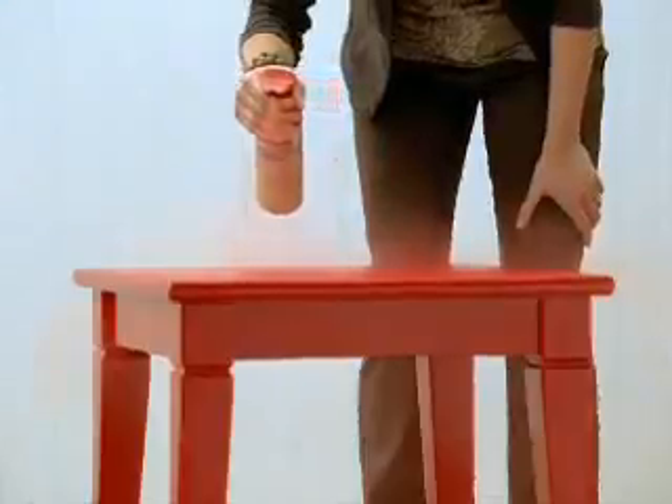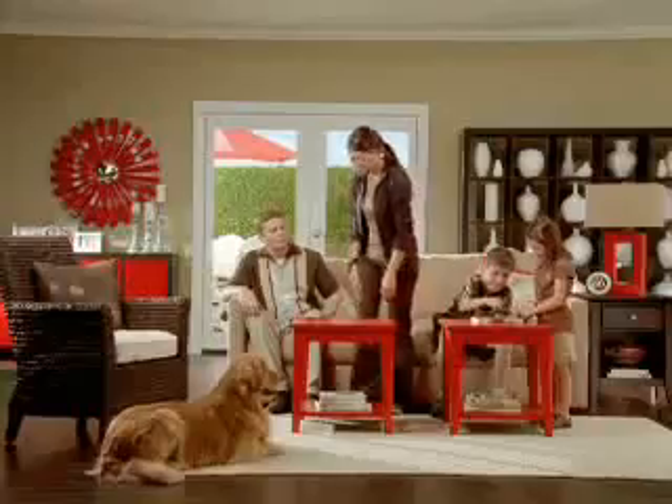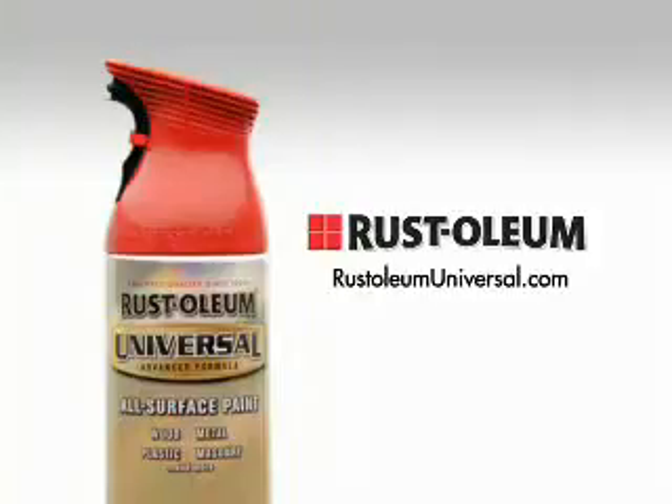Any angle, any surface. New Universal, the best paint in the universe. Let's go!